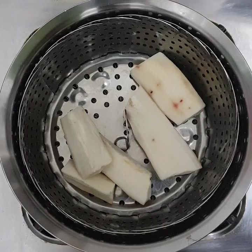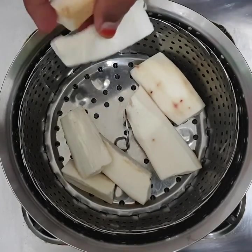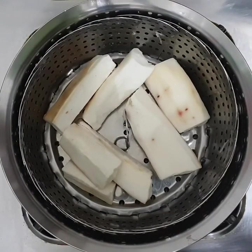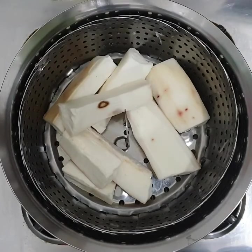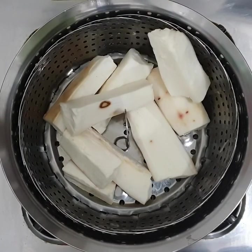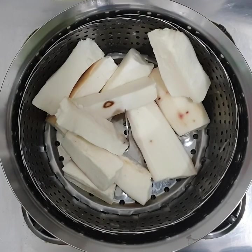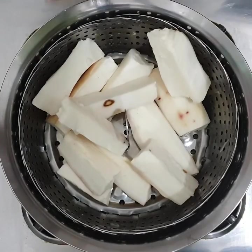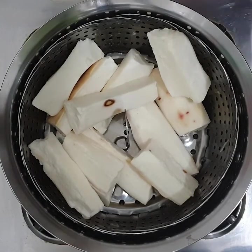We will steam it. Now we can start preparing the recipe. I will cut it quickly.